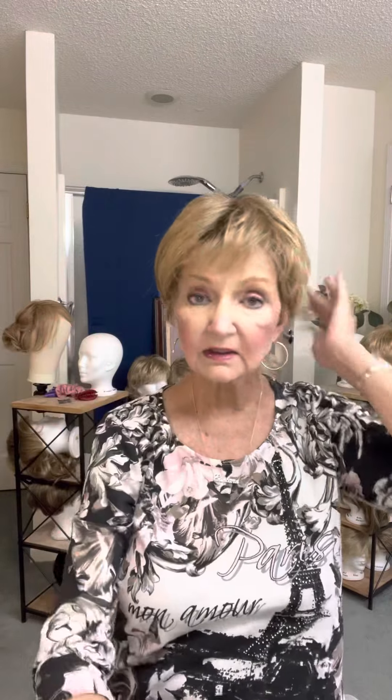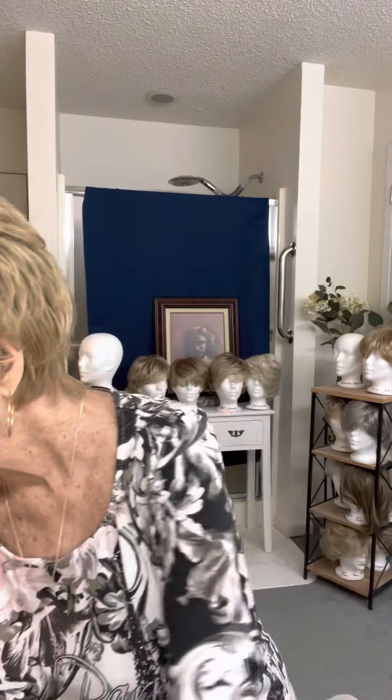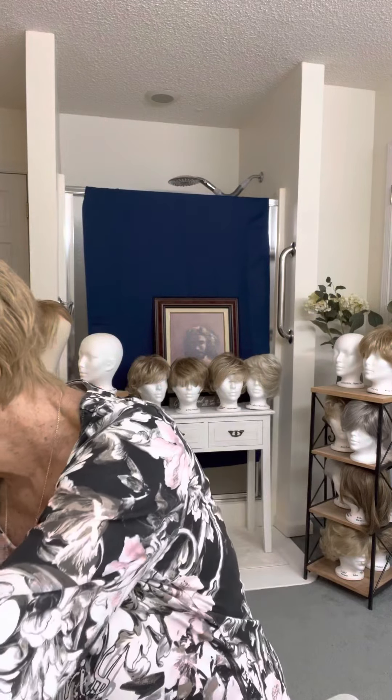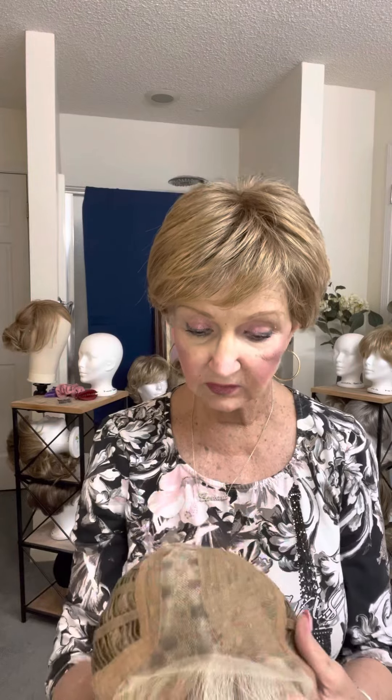All right. Now I've got on the sparkle wig in Buttered Toast. There it is — it's just the sparkle wig by Raquel Welch in Buttered Toast. Now I am looking. All right, so we can see the inside of this wig. We can see that it's got lace here and here, open weave down the middle, which is interesting, and a lot of open weave in the back.